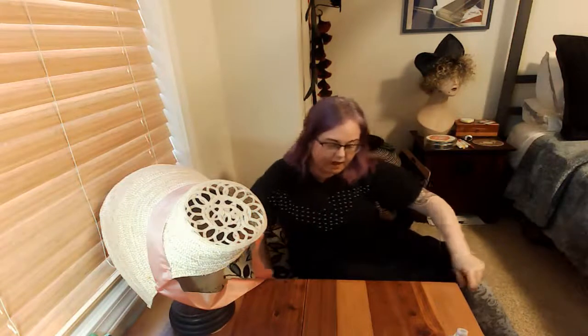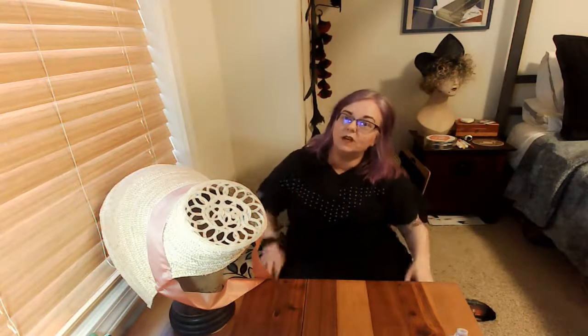Hey YouTube friends and Instagram Live friends. I'm back for my weekly studio stream after a brief hiatus and I'm so excited to welcome you back into my live open studio time.